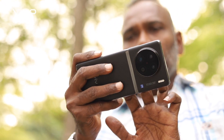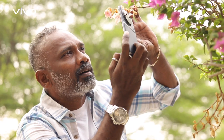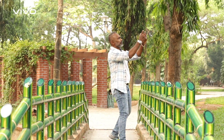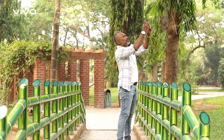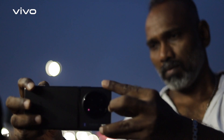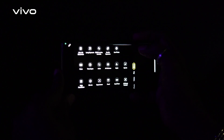Vivo X90 Pro. If you look at the drive, you can see the camera. Here is the Zeiss lens, which is very great news for professional photographers. This sensor is a 1-inch sensor — Sony IMX sensor — with a full-open aperture of F1.6.